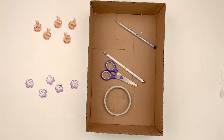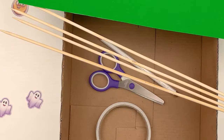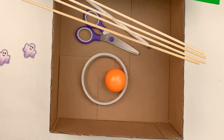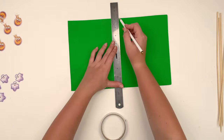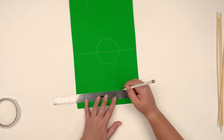We also need a green sheet of paper, skewers, a ping-pong ball, and cloth pins. On a green sheet of paper, let's draw the playing field using a white pencil.